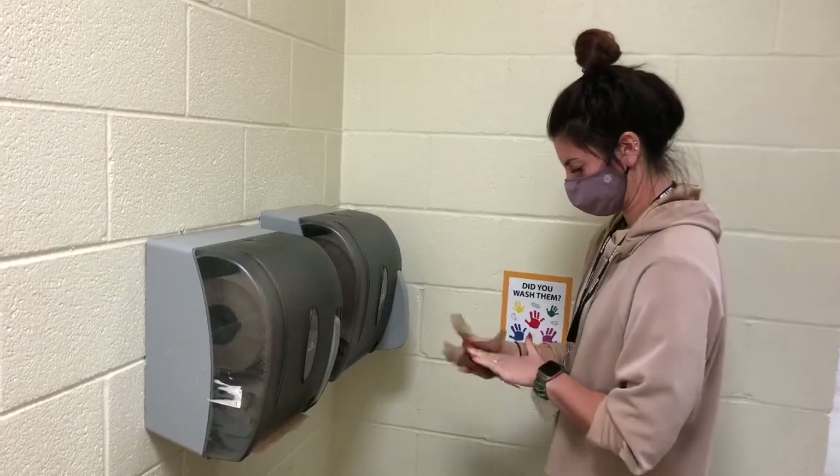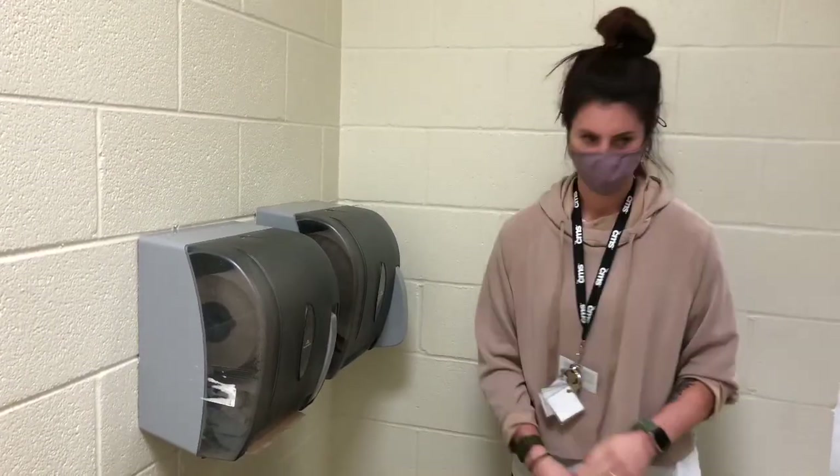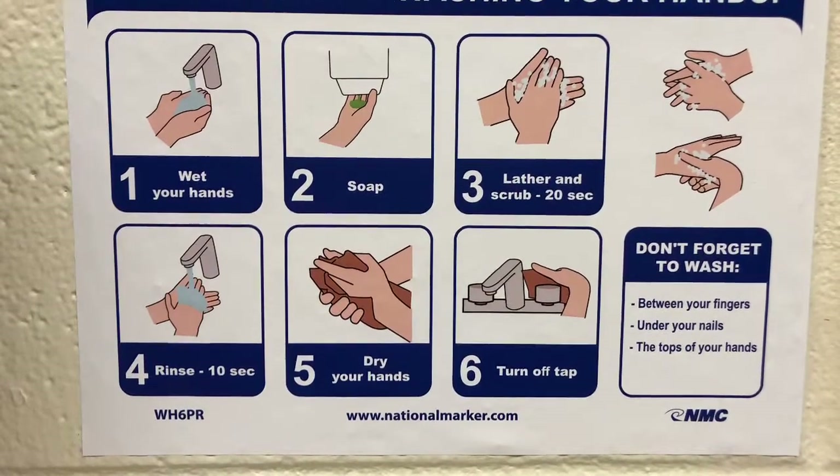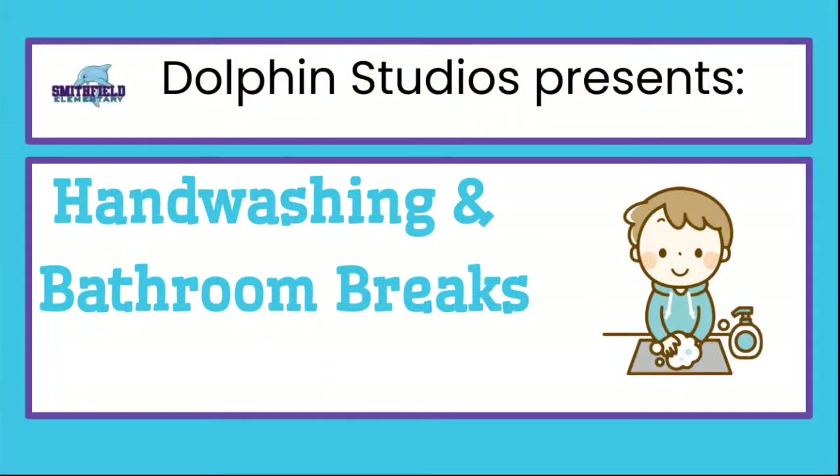This is the final step for this bathroom, but in your classroom you might need to use your paper towel to turn the sink off. Never touch the sink handle with your freshly cleaned hands. Thanks for watching and doing your part to stop the spread of germs with proper hand-washing.